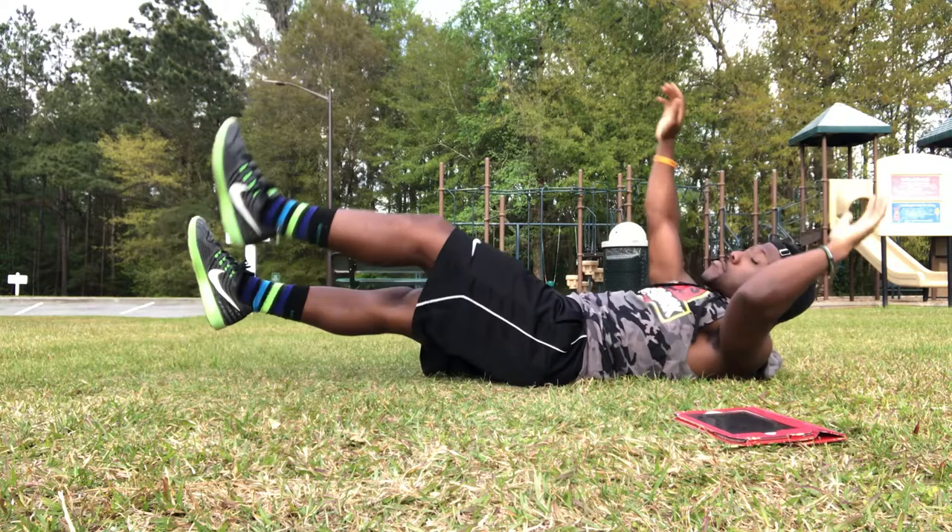All right y'all, we're back again with another video. It's your boy Lawrence. We're about to shoot another home ab workout routine within five minutes. I know this video has been very requested and I'm finally getting down to it, recording another version of a home ab workout routine. This one will be a little bit harder than the one I did before.